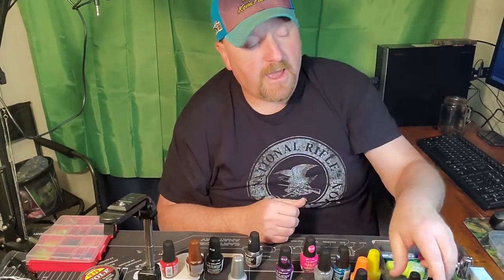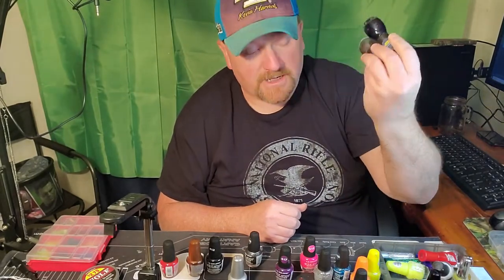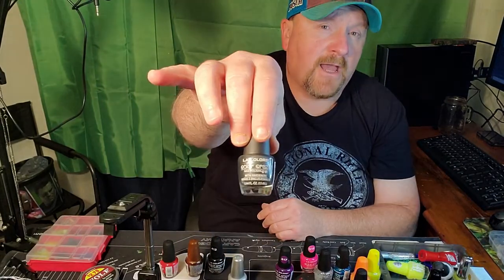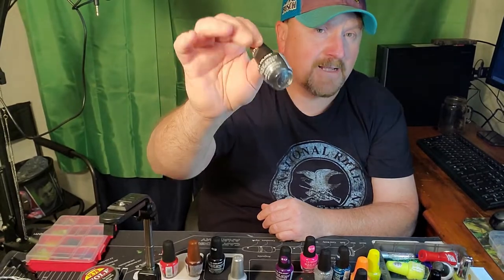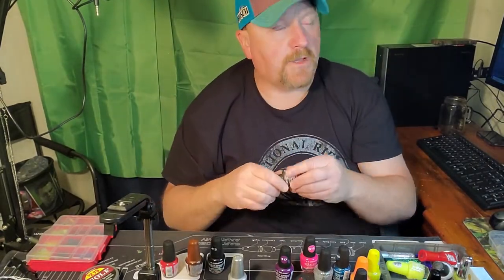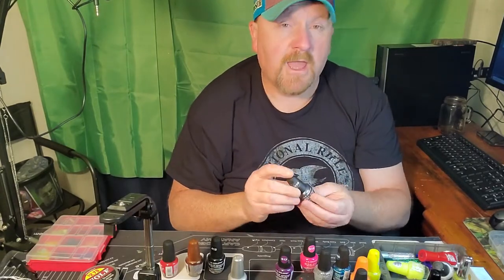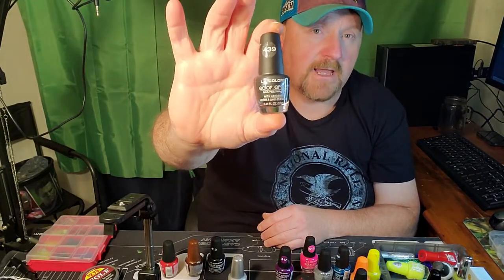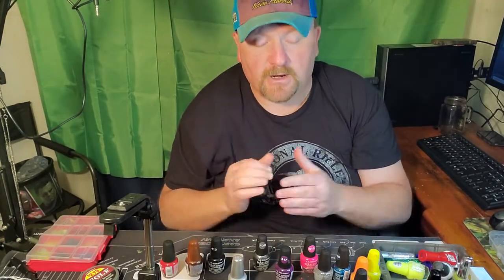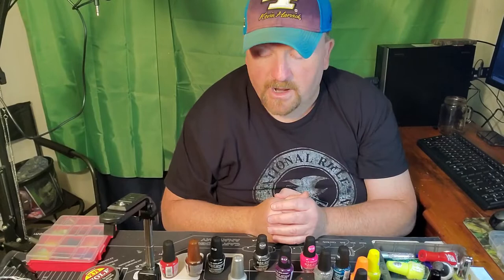I've gone through a lot over the years — from the expensive type that I just quit using because it wasn't any good — and I settled on one brand: LA Colors. It's a dollar a bottle at Family Dollar or the dollar store. I think you can also pick it up at Walmart. You can paint a ton of jig heads with one bottle, and it comes in a variety of different colors that I'll be showing you.